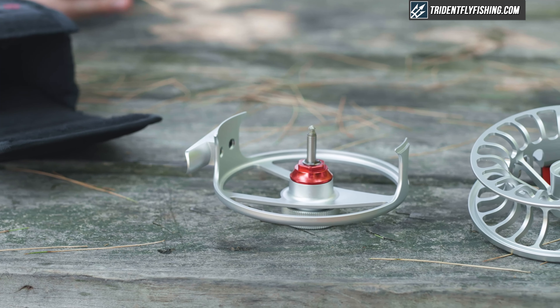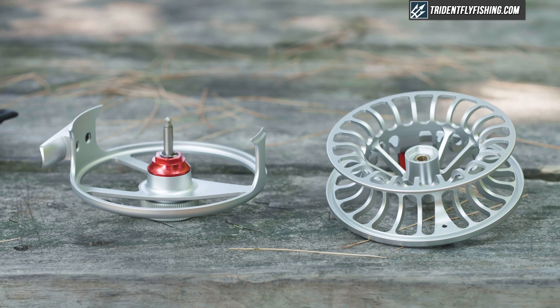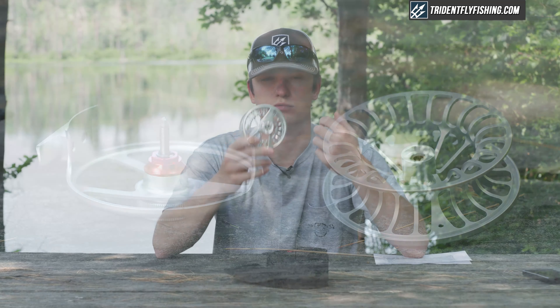This reel comes in several different colors — they just added a rose gold color for 2020 — and it offers really durable, solid performance for anglers looking to spend around $200 on a reel.